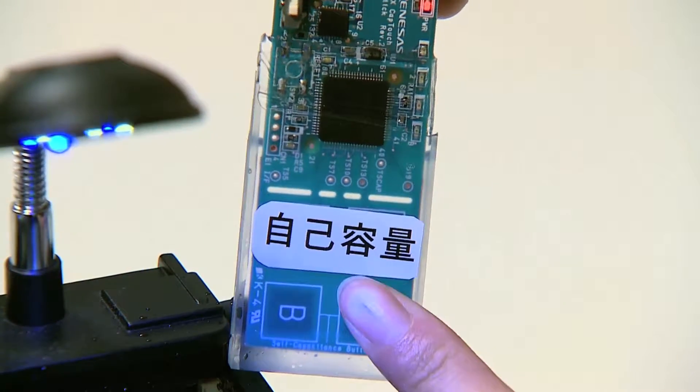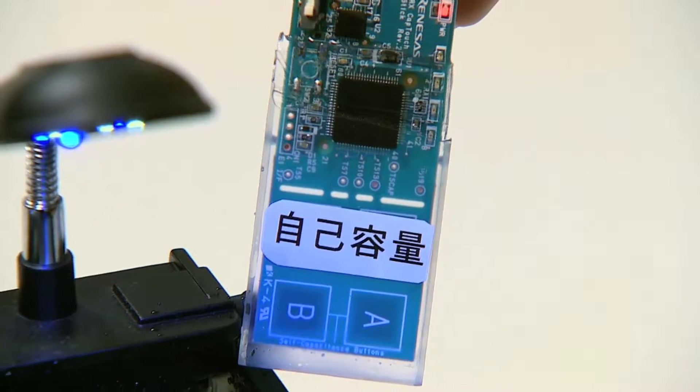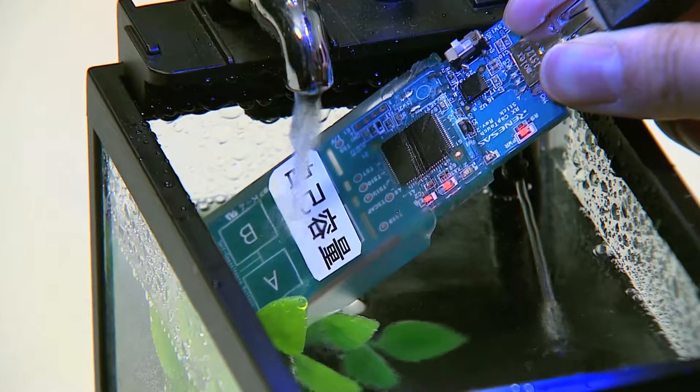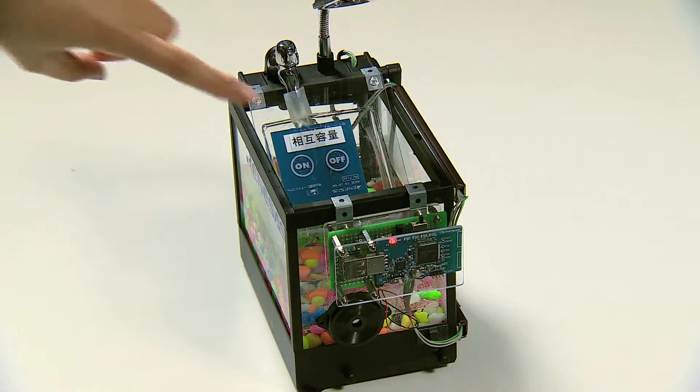Introducing a new capacitive touch solution that works under wet conditions or outdoor environments. Conventionally, it is difficult for a capacitive touch solution to work properly under wet conditions.